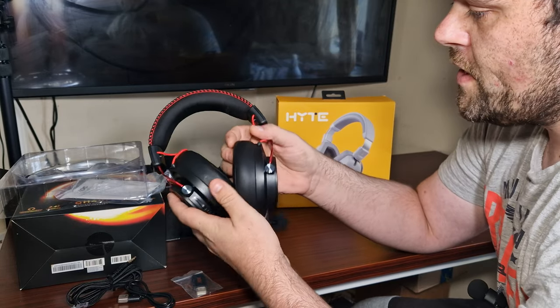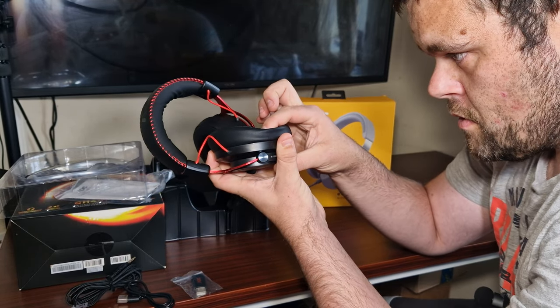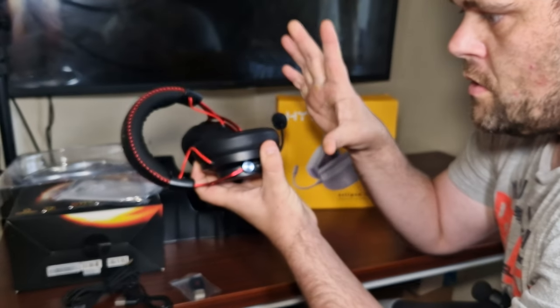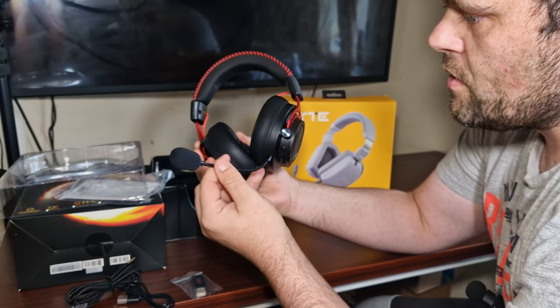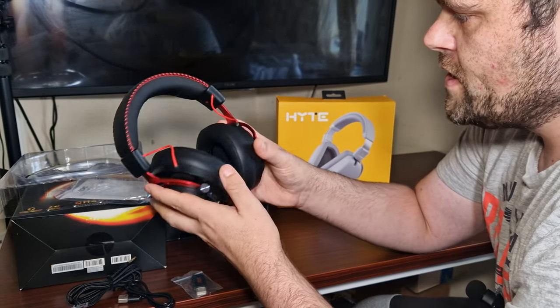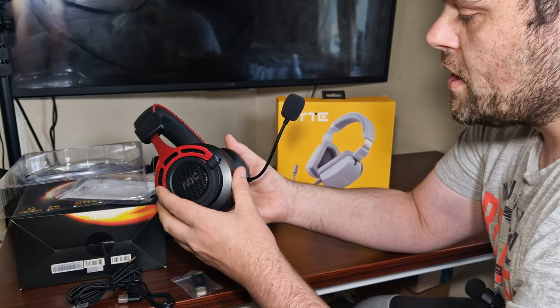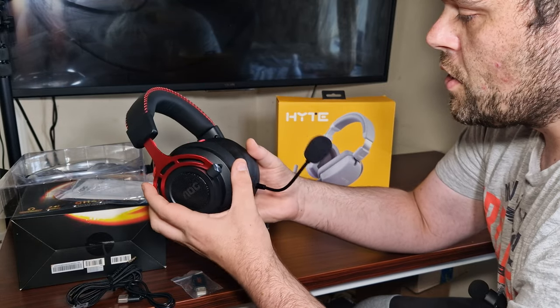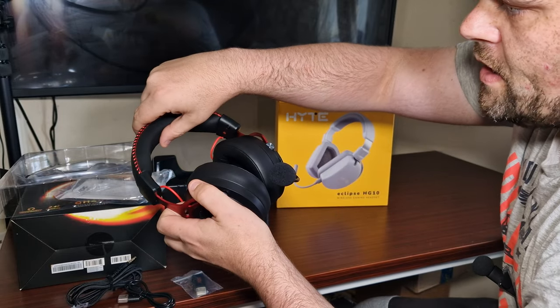In terms of comfort it does have very nice drivers on here and feels very nice on the head. The only thing I'd say is the microphone — it does tend to come up in your face. The overall design is very nice, they sound very good, and the microphone does sound very good as well.